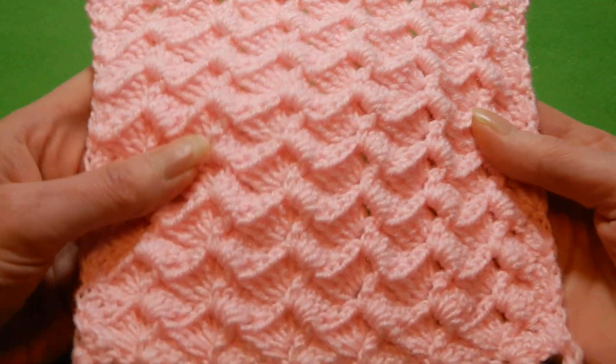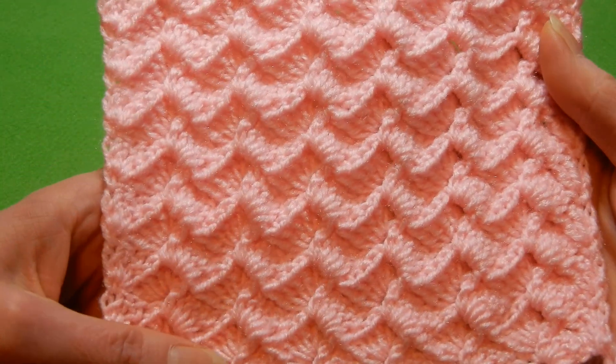Hello and welcome to my channel. I wanted to show you a stitch, a very easy stitch, one row repeat.